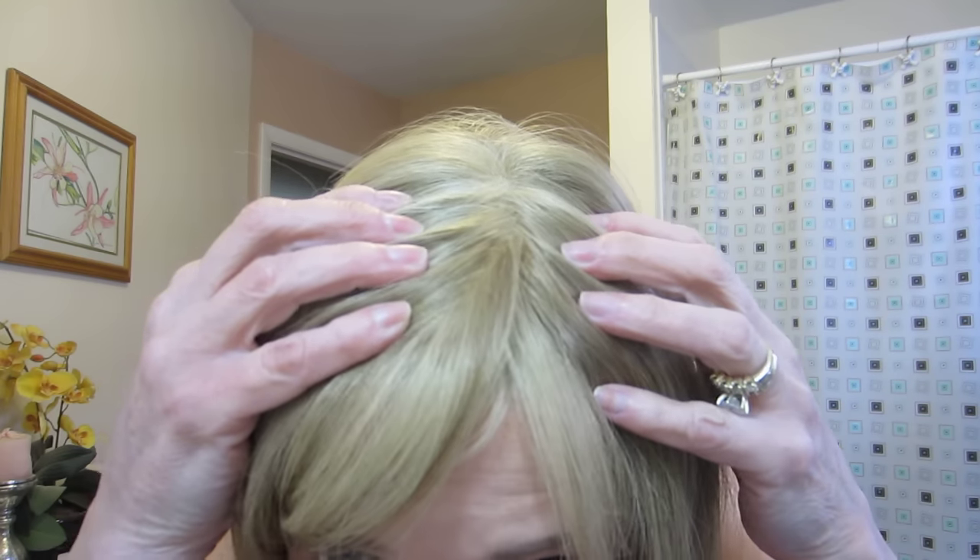It is in like brand new condition. The seller said she wore it once or twice and trimmed the bangs about a half an inch. I still need to trim them a little more — they're just a little too short to be worn swept to the side but a little too long to be worn straight down, so I'll just have to play with it.